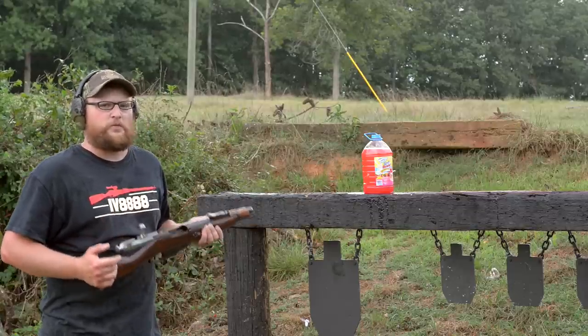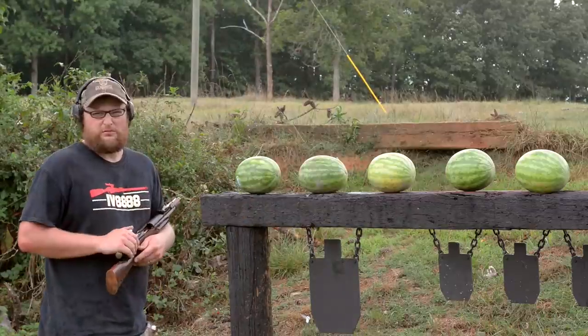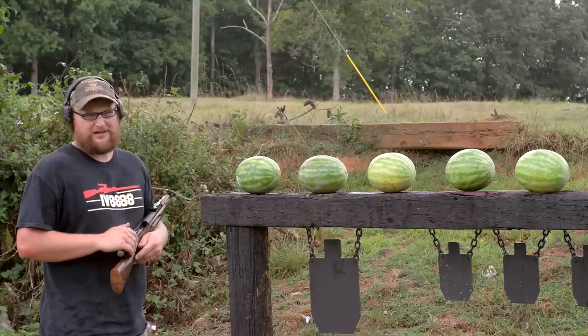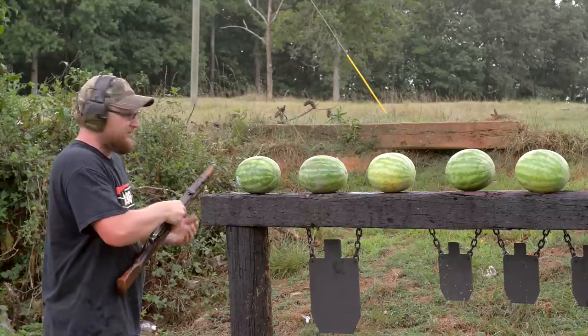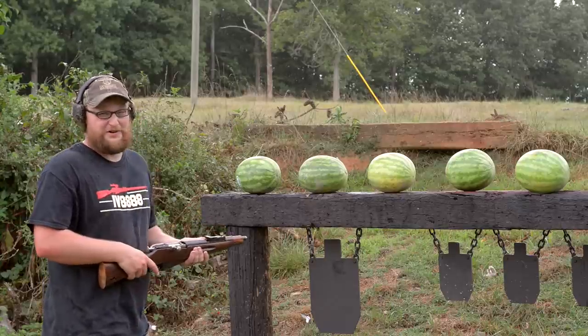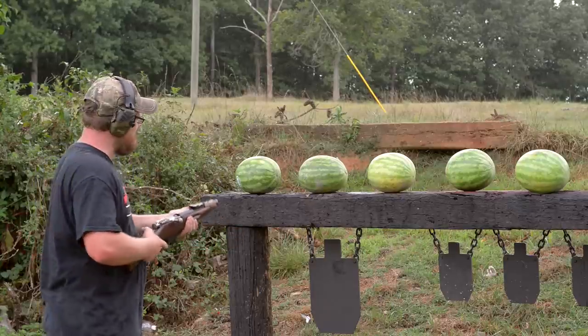Let's break out something with a little bit more fleshy consistency. I'm not really sure where this video is going, but we've gone far enough down the rabbit hole we can't turn back now. I think you can all see clearly where this is going. I just hope the result is what you expect it to be. Here we go.